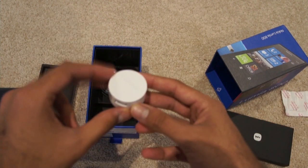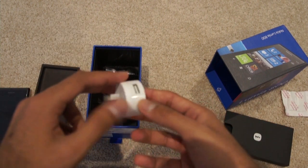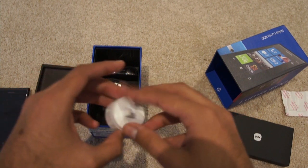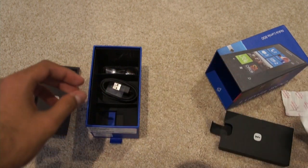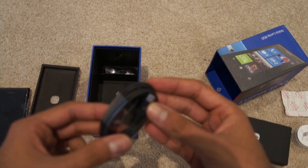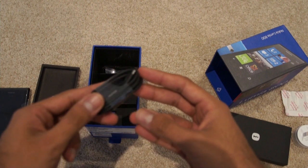You also have the power adapter, where you simply stick the USB right into there. Obviously the Aussie version, so that's what it will come with. You've also got the USB to mini USB cable right here for the Nokia Lumia.